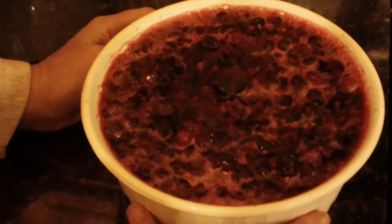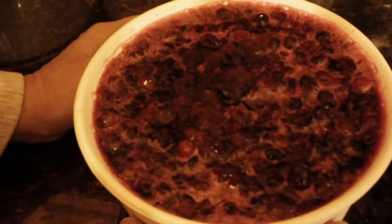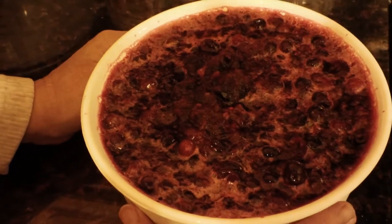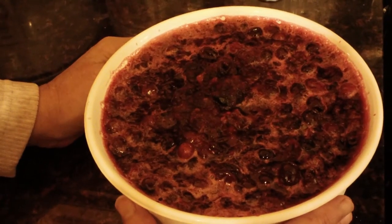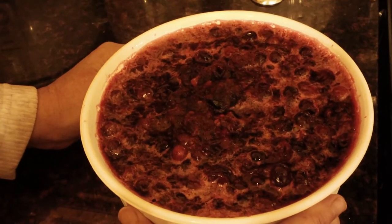Cranberry? Yes. This is cranberry sauce. Whole berry cranberry sauce made at home. All you need is one cup of water, one cup of sugar, and three cups of cranberries. Bring it all to a boil together and cook until the cranberries pop. Then turn it off, put it into a dish, and let it cool.